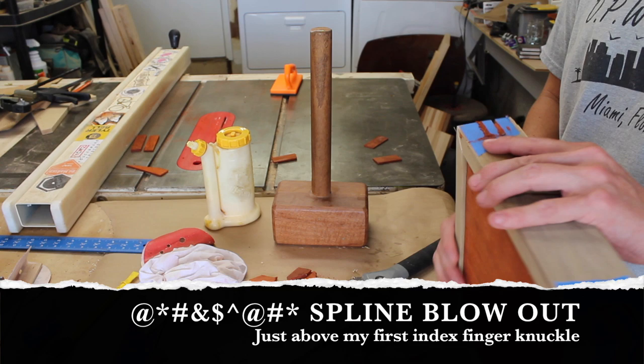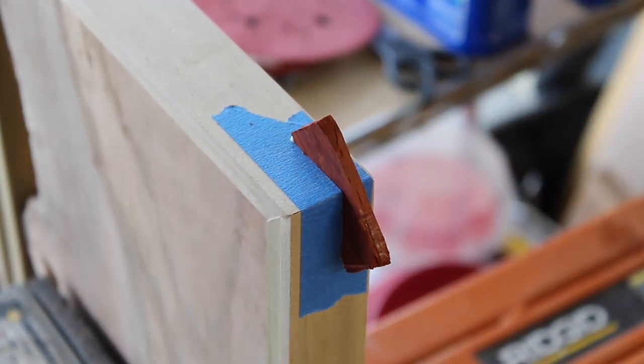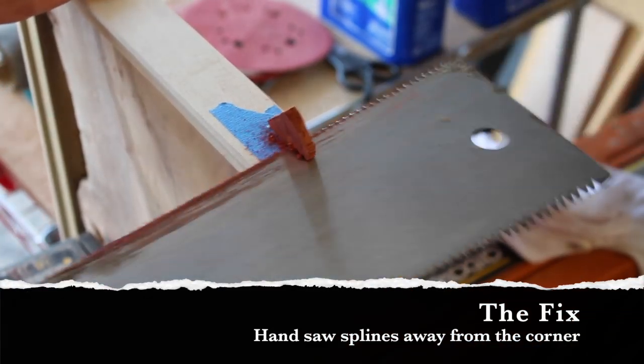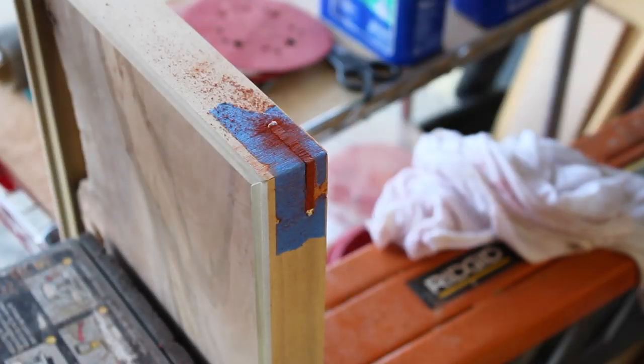I lost the blowout piece so it couldn't be fixed like a chip with some glue and tape, or even some CA glue with activator. After a little sage advice I tried cutting in the other direction on the lid and voila — it worked just fine with no blowout.